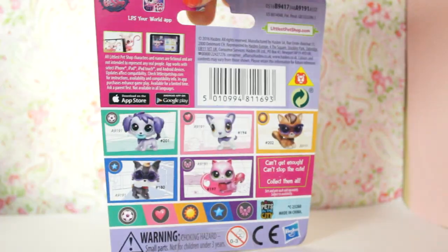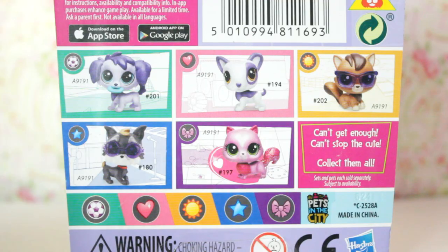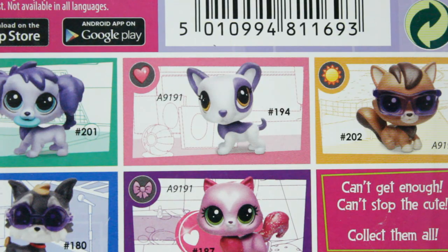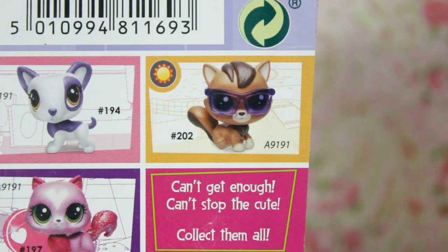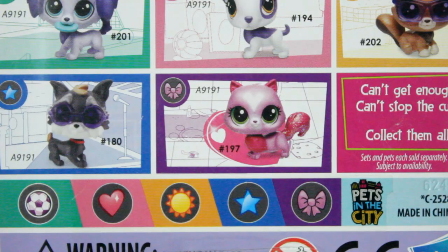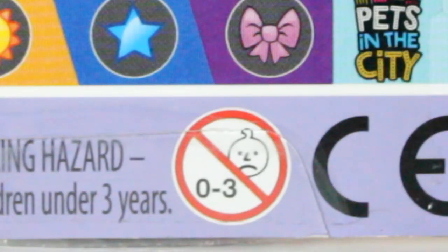On the back of the packaging there is some information about the app and general information. Below it shows some other LPS in this line: a purple dog in the sports category, another purple dog in the heart category, a cat in the sun category, a grey Scotty dog in the star category, and in the beau category is the sweetheart pet we are reviewing today. And of course there's a sad onion.